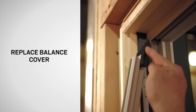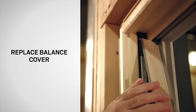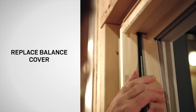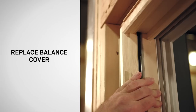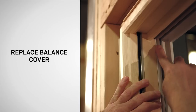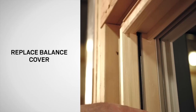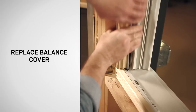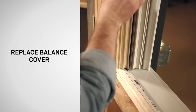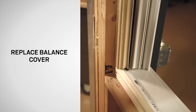Replace the balance cover chimney plug at the top of the balance cover. Then replace the balance cover, placing the top into the jamb first and pushing upward as far as possible. Make sure the exterior balance cover bulb weather strip aligns with the head jamb weather strip. Press the cover snugly into the jamb to seat, working from top to bottom. If needed, use a rubber mallet to ensure the balance cover is flush with the jamb.